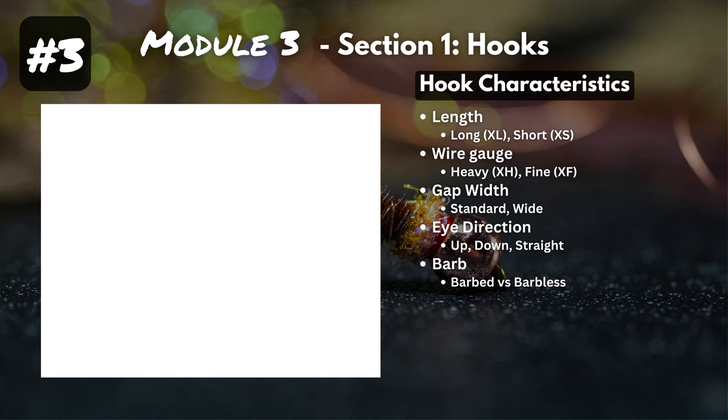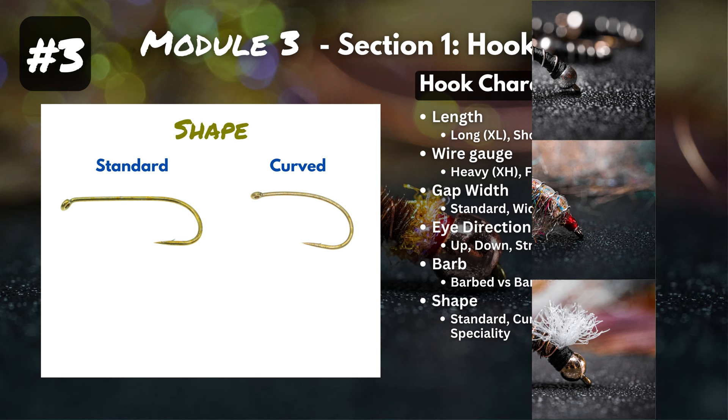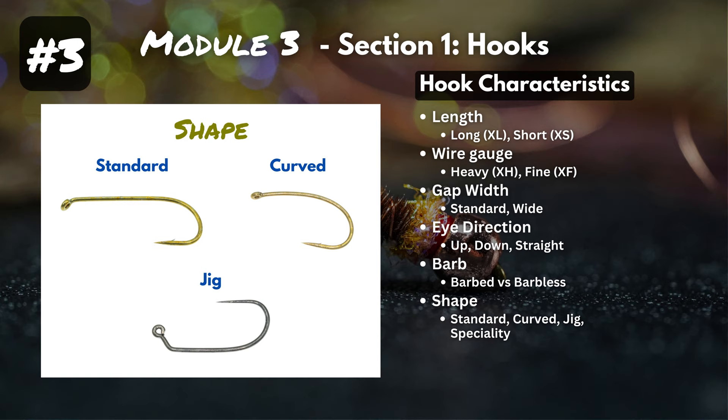Next is shape. A standard hook has a straight shank, bend, and point. But you've also got a curved nymph hook where the shank isn't completely straight — generally used for patterns like midges, scuds, or emergers. And then there's a jig hook, where the shape causes the fly to ride with its point facing up as it travels through the water. Shape is an area where things get a little crazy with tons of options, but as a beginner we'll focus on standard, curved, and jig hooks.